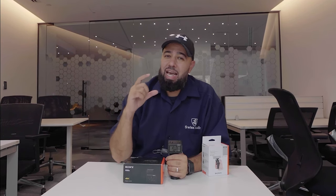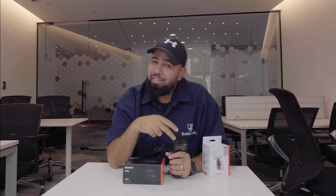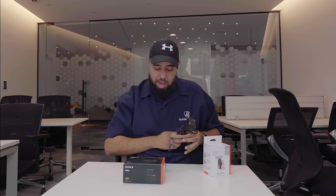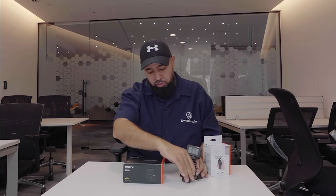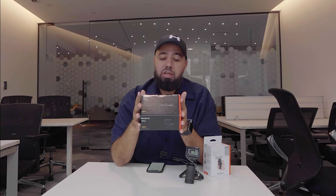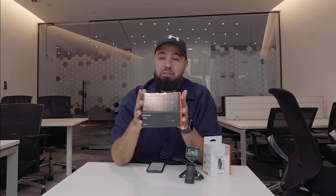With the GoPro you still need a conversion cable, but the RX0 Mark II actually has a built-in microphone port, which is pretty cool. This camera has a one-inch sensor with 15.3 megapixels and a 24mm f/4 lens. 24mm is perfect for vlogging.